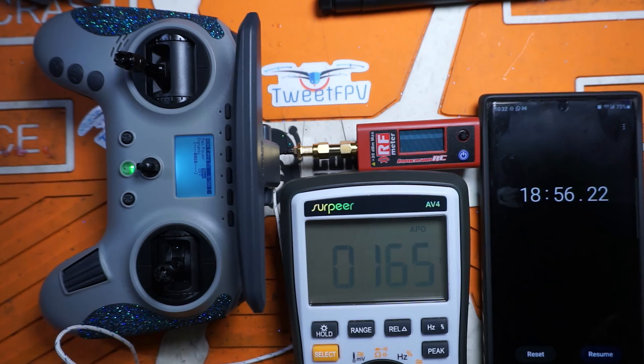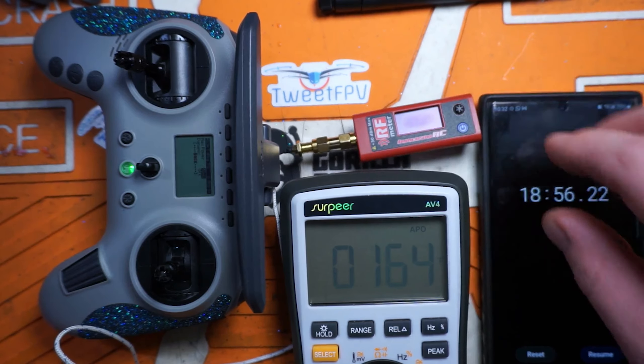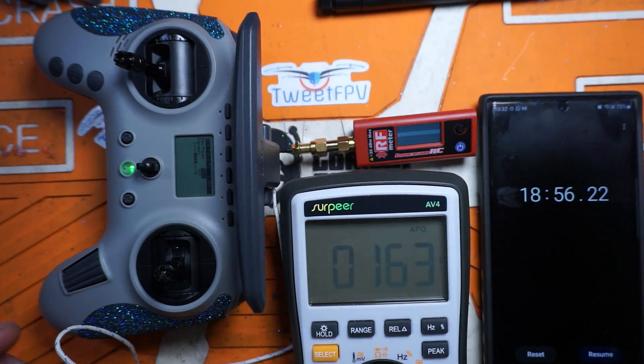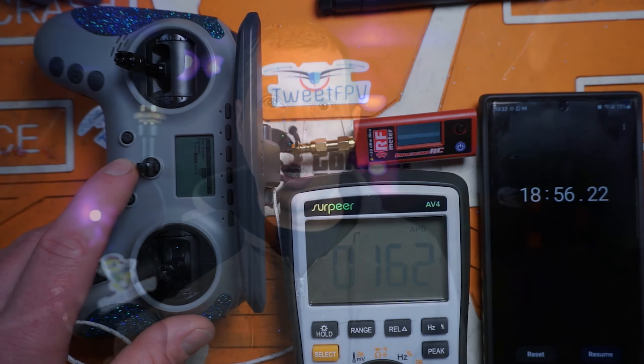All right, well I think that's enough — we're going to stop it there. 165 degrees Fahrenheit. My IRC power meter isn't happy doing any of this — it got a little warm. So, get out of that what you will.